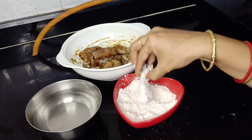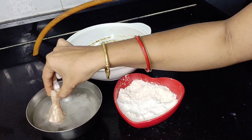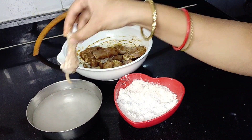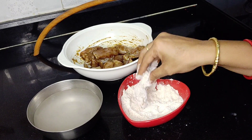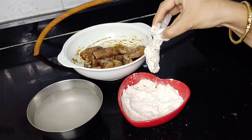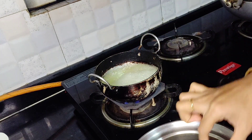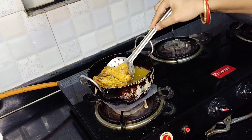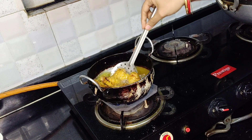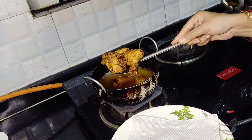Then we will dip it in water for the second coating. I have skinless chicken. If you want, you can also use skin-on. Our KFC style fried chicken is ready — please try it and tell me in the comments.